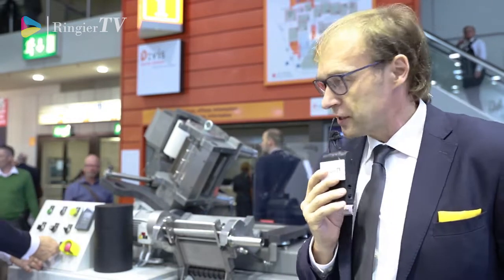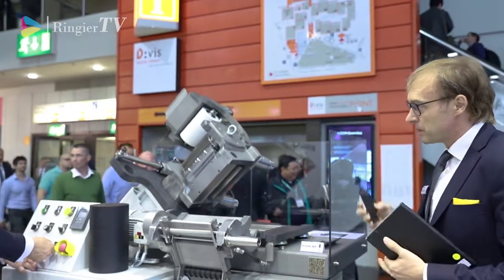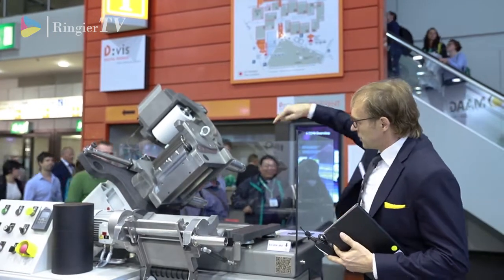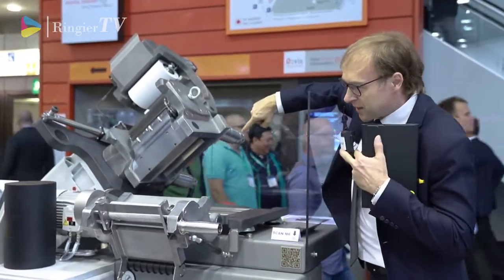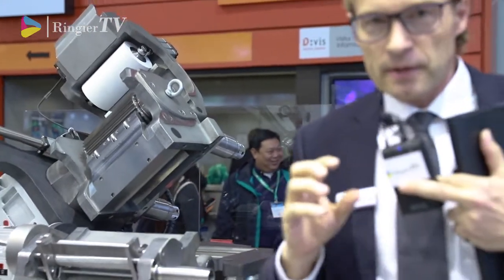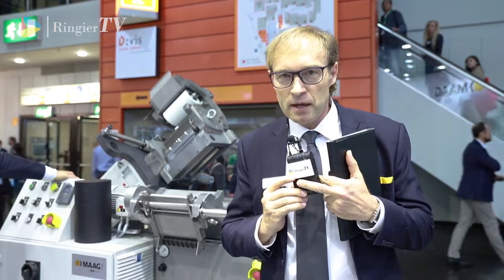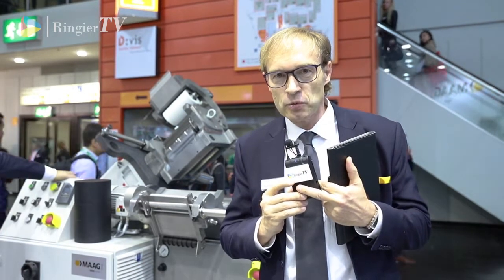I would also like to introduce another feature of this machine, which you can see over there. These features here are micrometers, and from the outside you can adjust the cutting gap. This is a very big improvement compared to all the machines existing in the market right now.